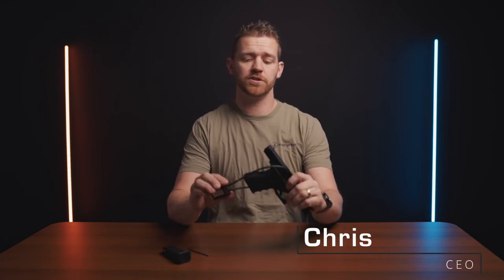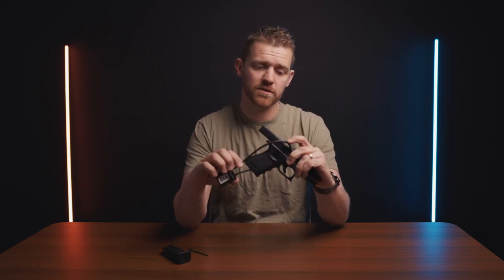Hi, I'm Chris with Evergreen and today we're here to show you how to set up and use a combination cable lock. This is one of the safest ways to store your firearms, with the cable going through the slide and out the magwell, making it impossible to load with ammunition.